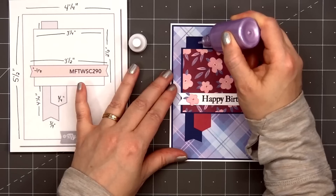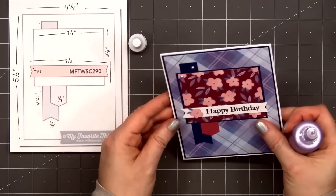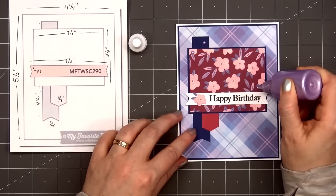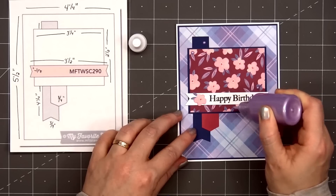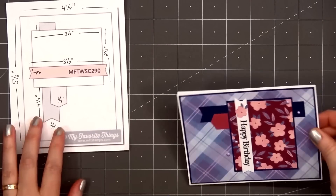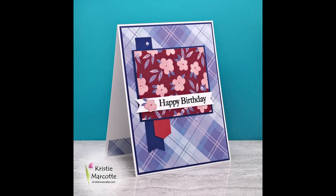For a final finishing touch, I'm using some of the new pearls that are included in the kit — I selected the lovely light purple color. I'll add 2 in the upper left-hand corner and 3 around the sentiment on the right side. I like to tap my card lightly to flatten those pearls. So there is my finished card, and this is card number 3.